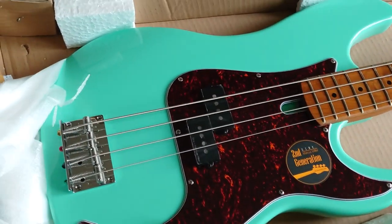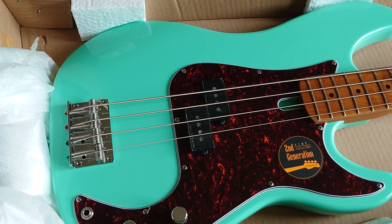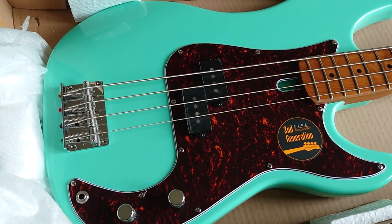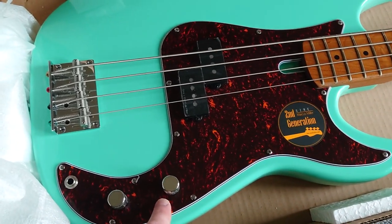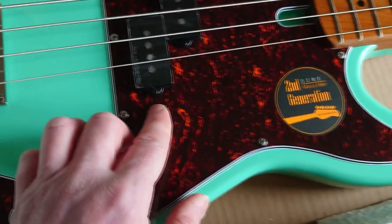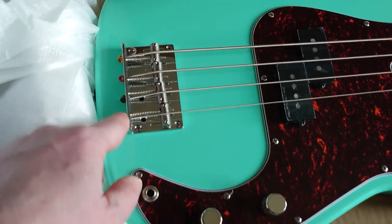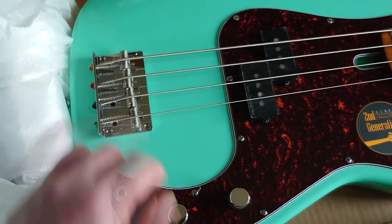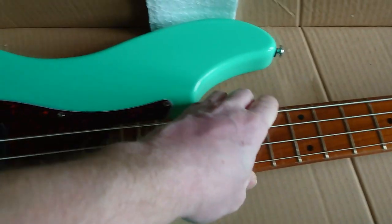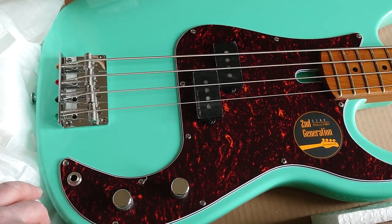Wow, look at the color — that's amazing, that really pops! I have a sort of greeny-blue surf green bass already but this one is much more vibrant. What a lovely color. I love the tortoiseshell scratch plate as well. The knobs feel all right — the control potentiometers. They are Marcus Miller pickups. It's strung through the bridge, though it does have the holes through the body too. I think we'll change that for personal preference, but you can have either.